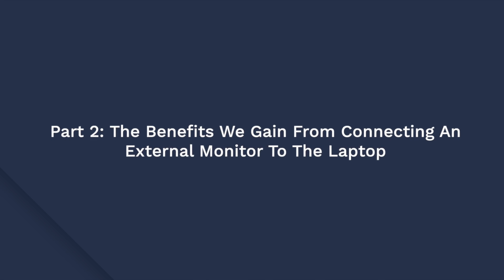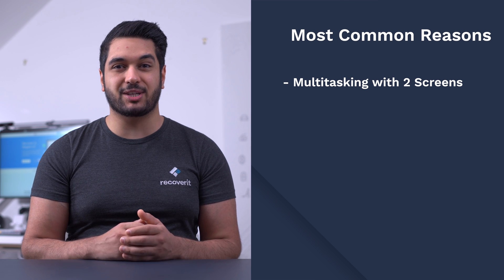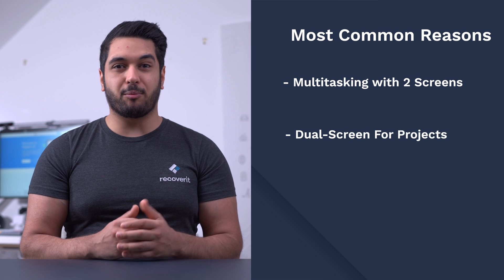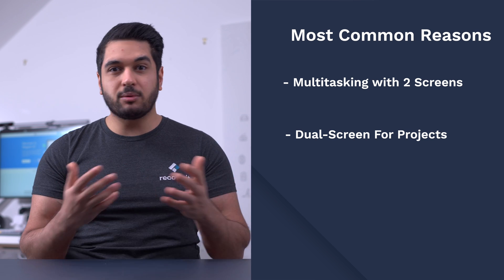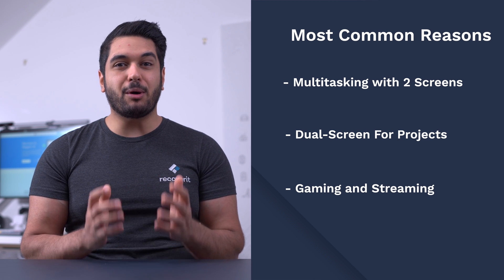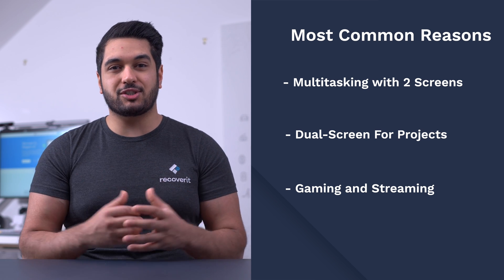Now let's see the benefits of doing so. The major benefits of why you would want to hook up your monitor to a laptop include that you can use two monitors to run multiple applications at the same time and make use of multitasking more efficiently. While working on presentations and project reports, the dual-screen setup will protect you from the tedious task of switching to and from different tabs. And finally, if you are a professional gamer or streamer, the multi-screen setup will uplift the overall gaming experience and you'll be able to immerse yourself in the game.